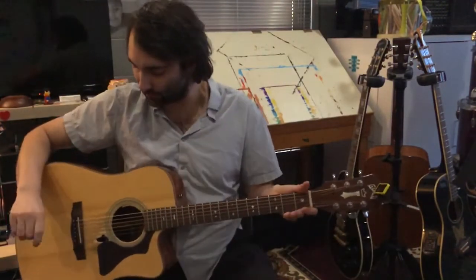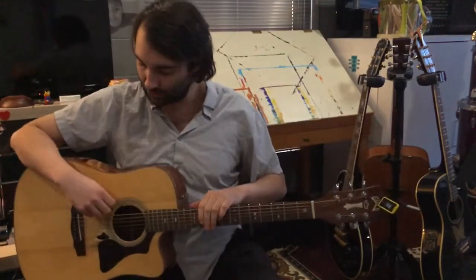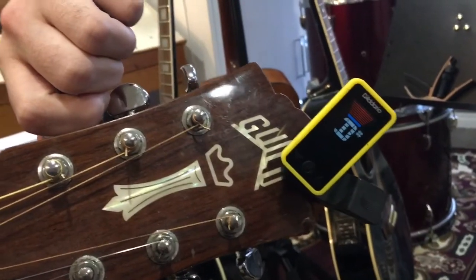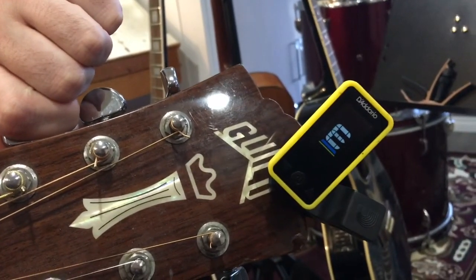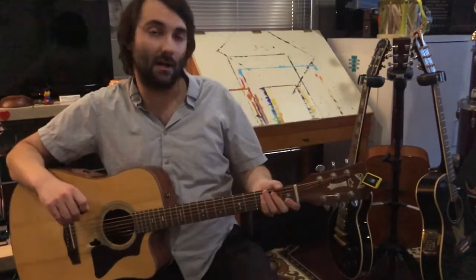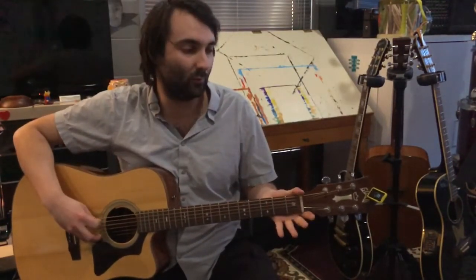When we go to play a note, in this case we're going to start by playing the low E, the 6th string. It's showing D sharp — we want this note to be an E. So we're going to take our tuning peg and turn it to the left to raise the pitch of the string. You should be able to hear it change in pitch. We know it's in tune because we have two blue bars showing up on either side of the note — in this case, E.